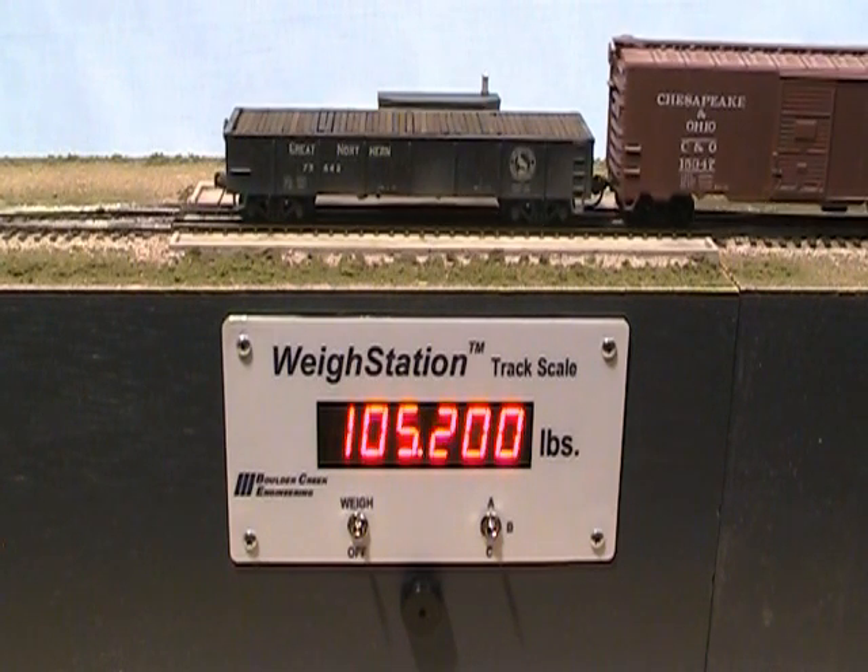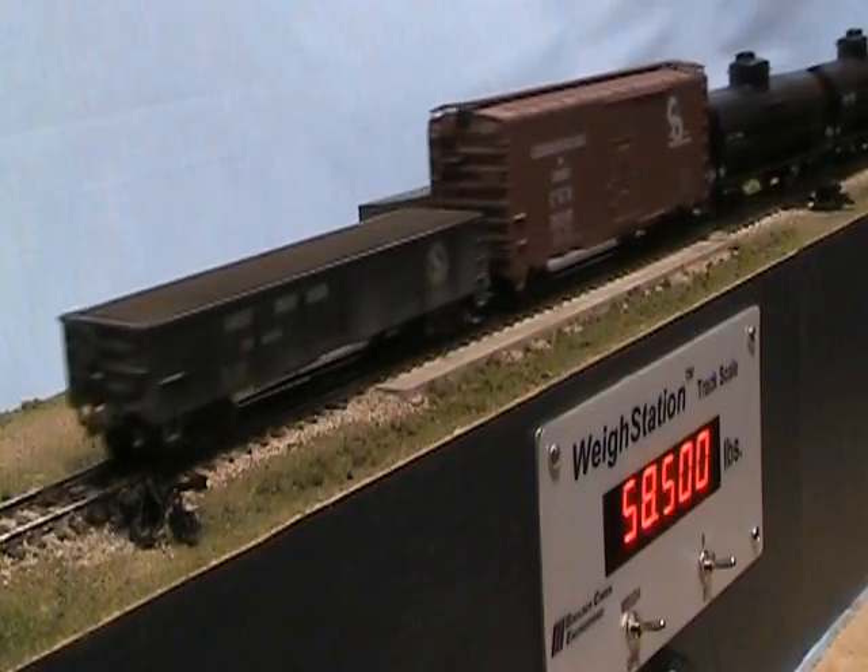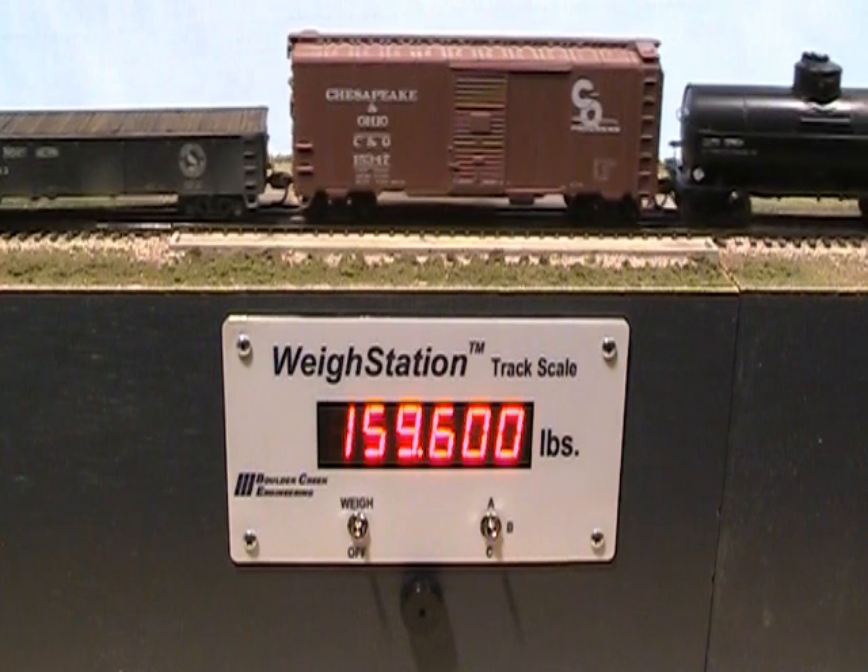Notice the realistic occasional jitter in the final value. The bell alerts switching crews when weighing is complete. As the car leaves the scale, weigh station ramps down to zero, and then up to the weight for the next car.